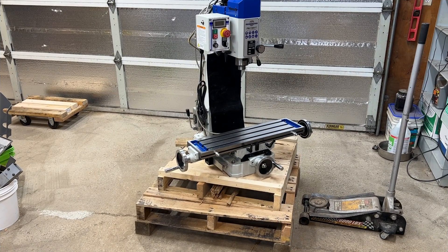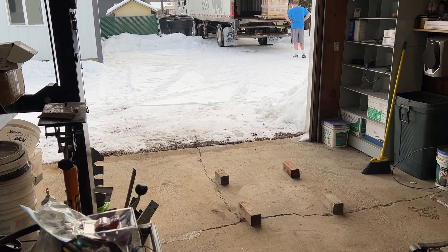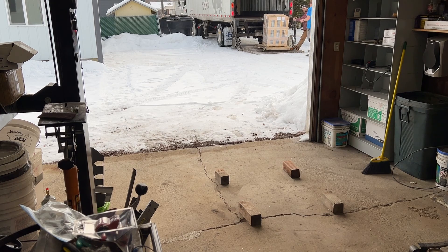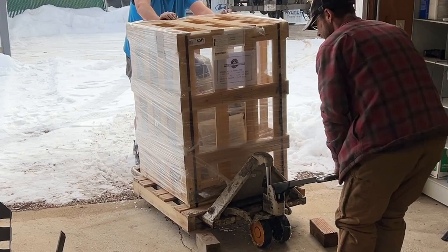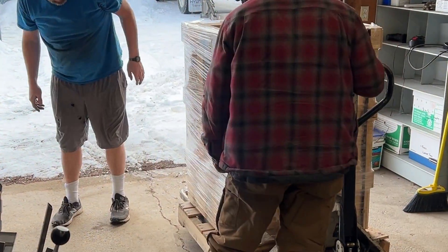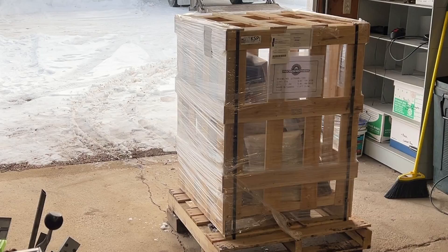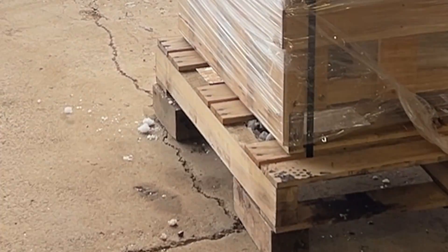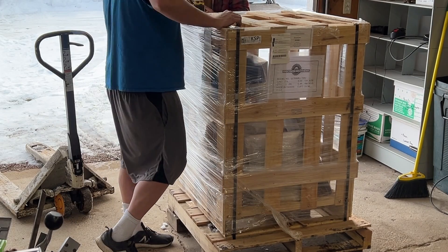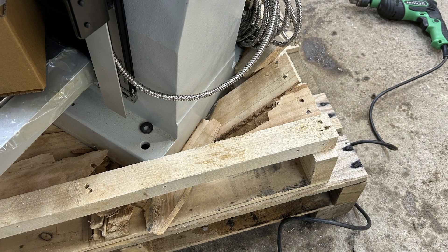A couple things to note when I was preparing to take delivery for this. I set out some 4x4 blocks. The reason for that is it gives me options. I don't have a pallet jack, I don't have a way to easily move this around. By setting the pallet on 4x4 blocks I now have the ability to get a jack underneath the pallet and raise it. When I took delivery of it I inspected the crate before I signed for it, and clearly this pallet had been dropped somewhere along the line.